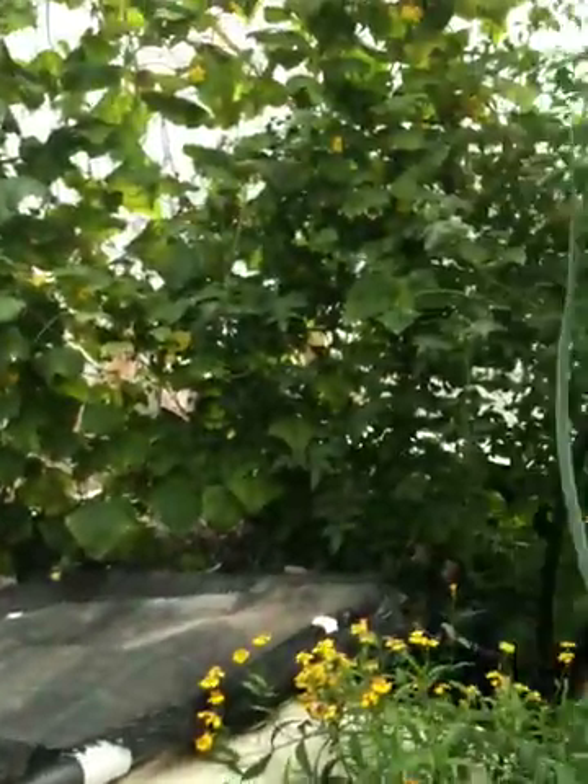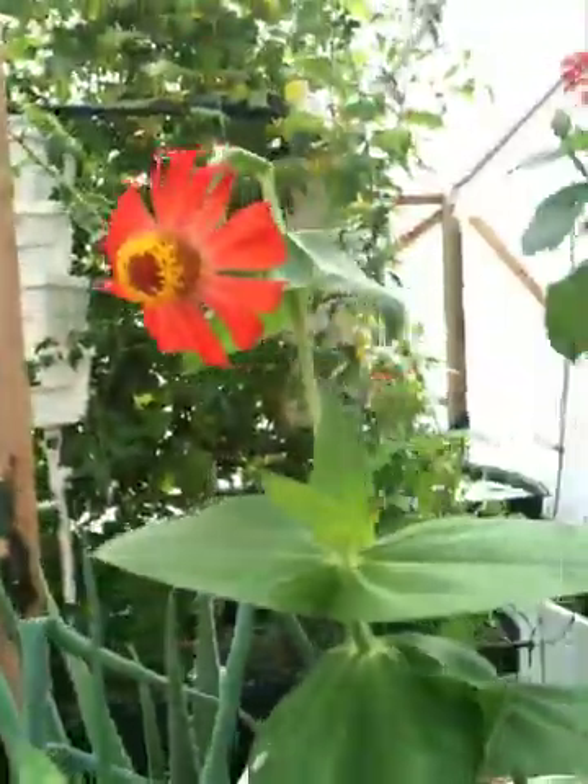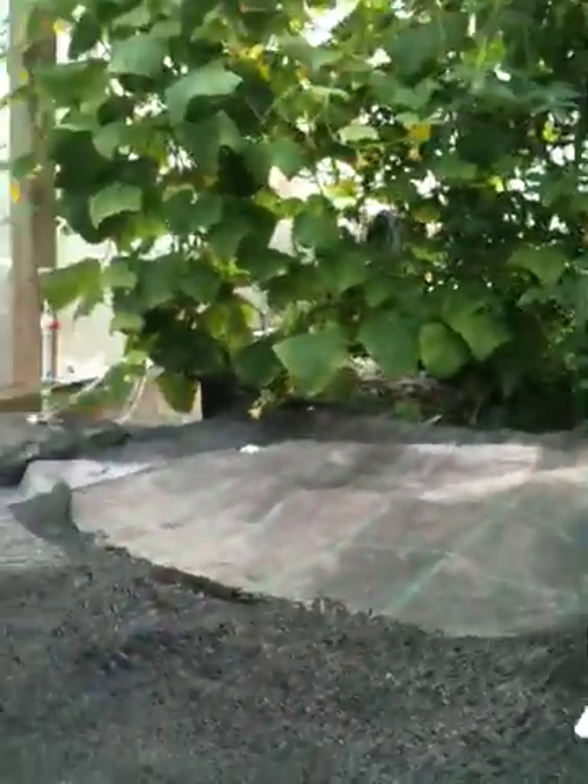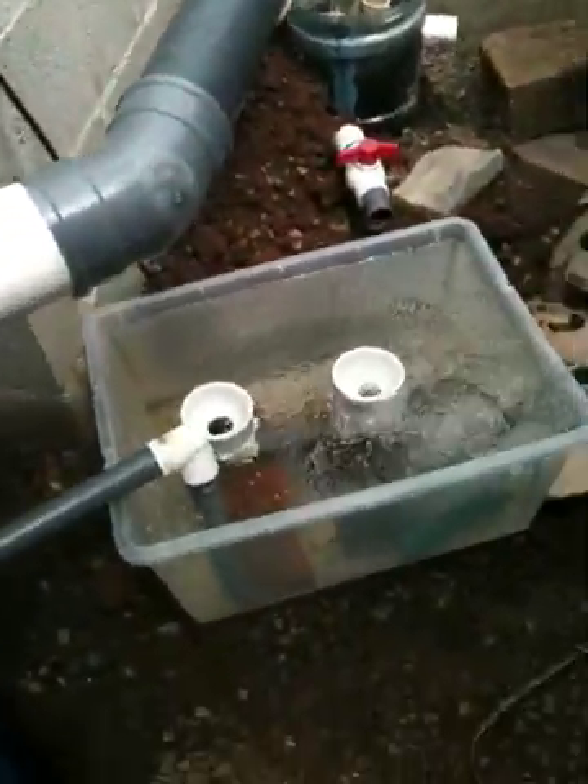After that, the water goes down those stand pipes and discharges into my sump. The water pump in the sump then circulates the water into the system where the grow beds are, and those all discharge back into the sump as well. There's one draining right now from one of the gravel grow beds. The pump sends water to the grow beds and also sends part of the water back into the fish tank, so it's like a figure-eight circulation loop.